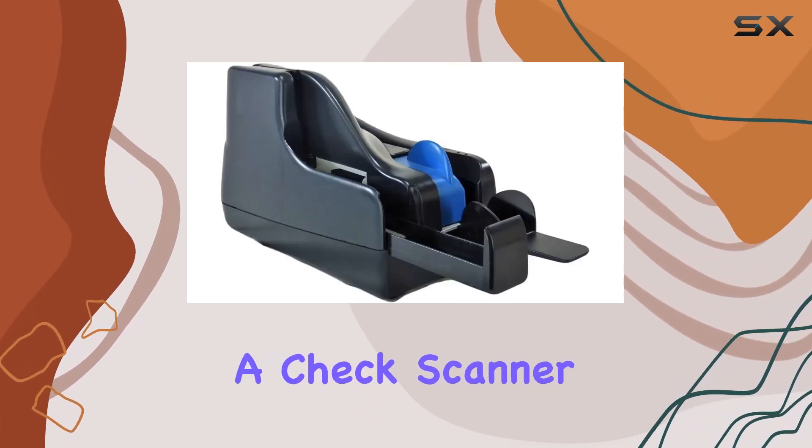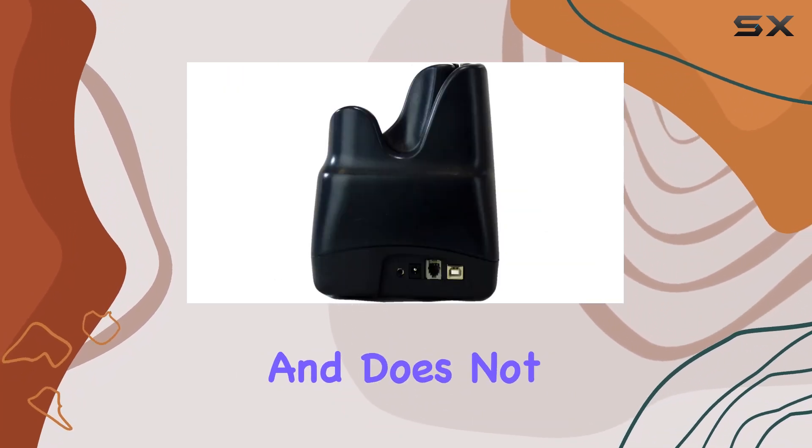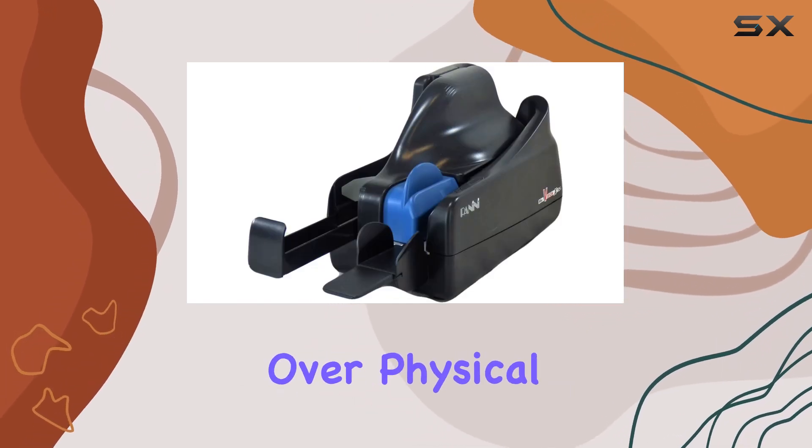While it excels as a check scanner, it's important to note that the Vision X is focused solely on scanning and does not include printing capabilities. This makes it a specialized tool for those prioritizing digital archiving over physical output.